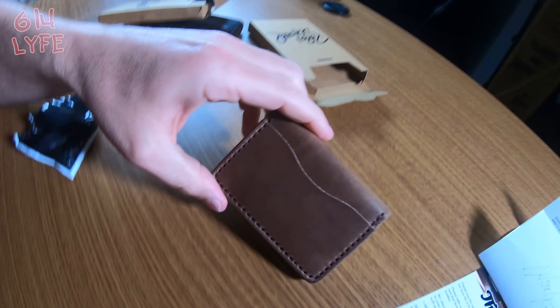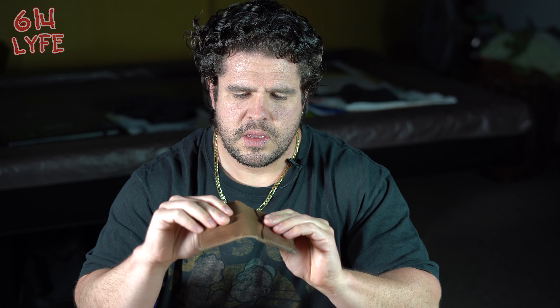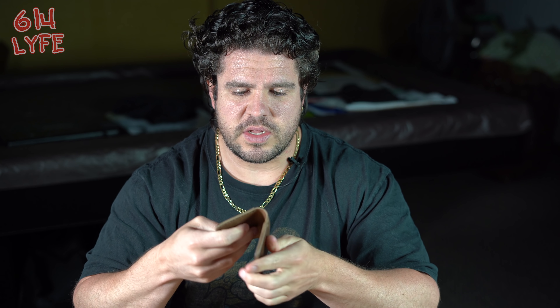Now we're going to bust out the wallet. First impressions: it just feels really high quality. It's hard to explain — it's like sitting on an expensive couch, you can just feel the quality. This wallet has a really good feel to it.